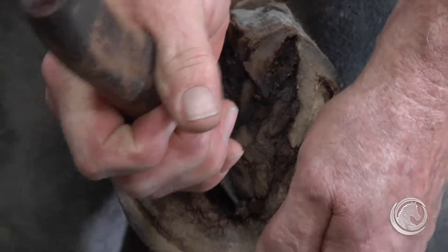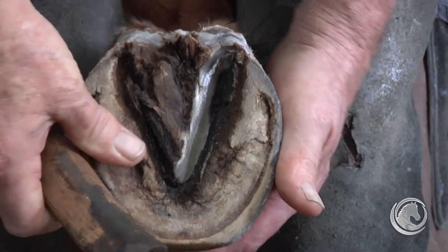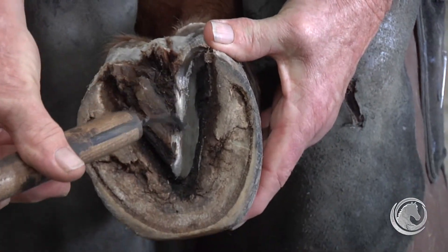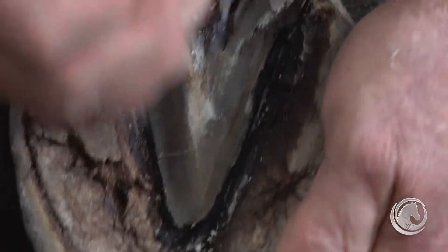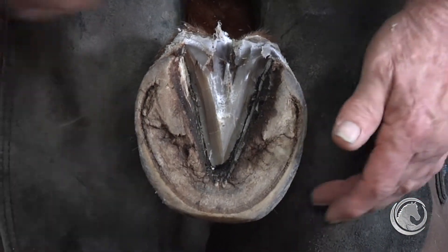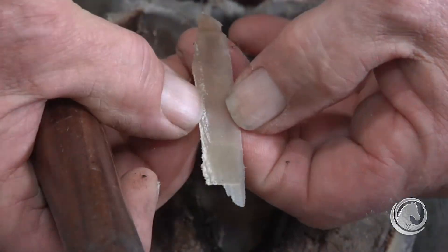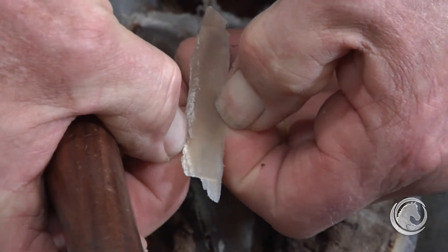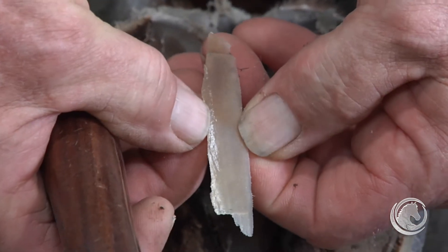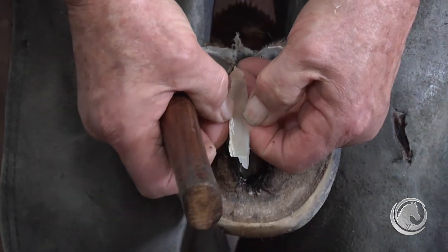We take out all these exfoliating layers. The way you can tell whether the frog is ready to exfoliate is by these white, chalky areas. We don't want to carve it all out — we want to stop right at the point of transition where it begins to look smooth, moist, and pliable, absent of any chalkiness. That chalky layer is the exfoliation layer; everything underneath is not. As soon as we find that transition, we can be pretty sure we're in the non-exfoliating layer of the frog.